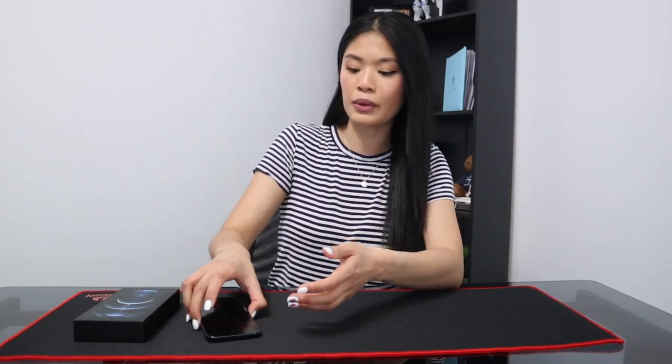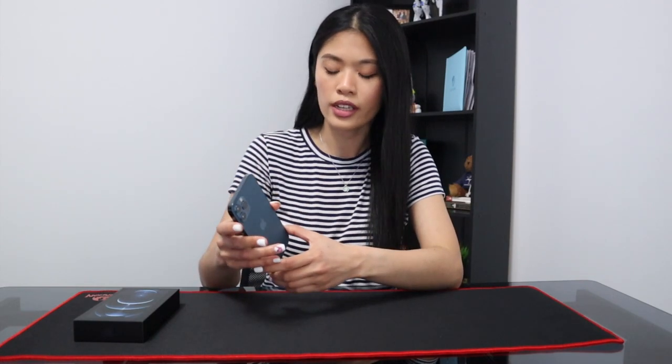I saw a TikTok where a girl showed off her iPhone 12 Pro in gold with a certain filter, and I almost wanted to exchange my blue for gold. But after watching a comparison video between sapphire blue and gold, I knew I absolutely loved the blue. I'm super happy with my color choice. On the sides there's stainless steel, and surprisingly there aren't many fingerprints — it's holding up really well.